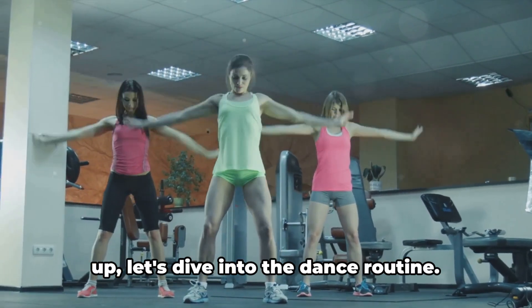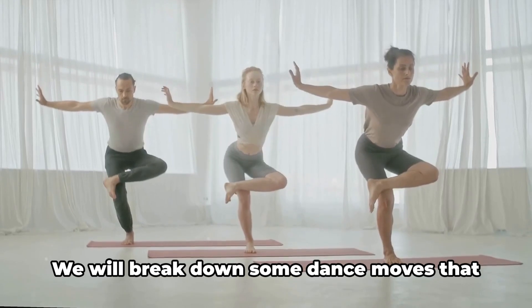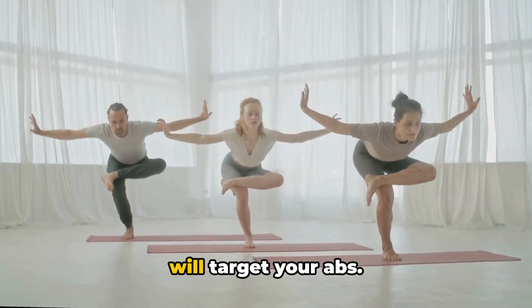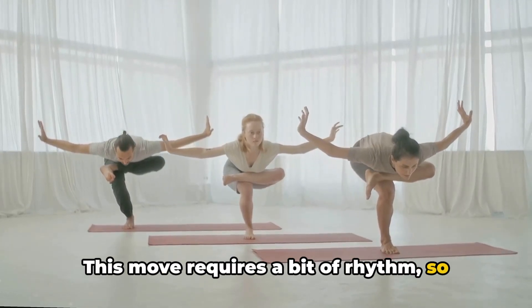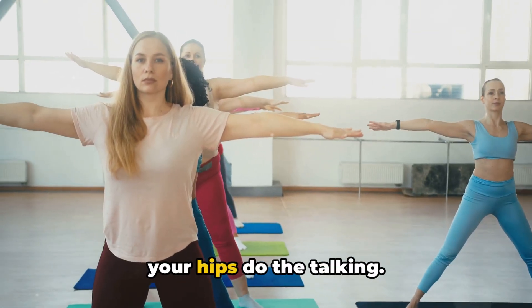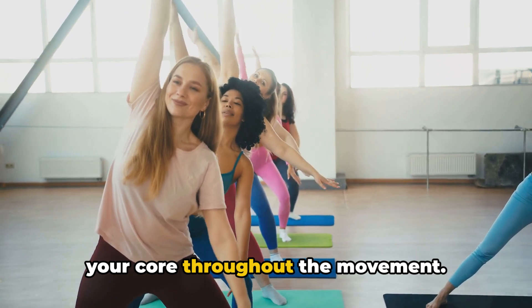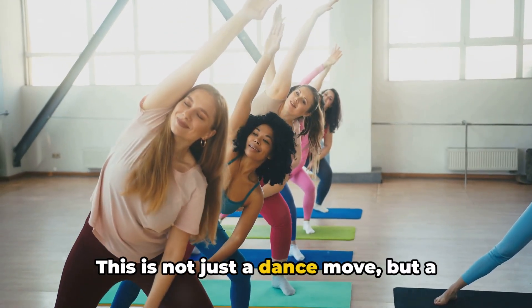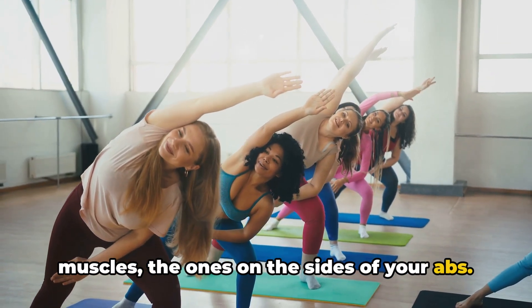Alright, now that our bodies are warmed up, let's dive into the dance routine. Now the fun begins. We will break down some dance moves that will target your abs. First up, we have the hip twist. This move requires a bit of rhythm, so let's get into the groove. Stand tall, feet hip-width apart, and let your hips do the talking. Swing them from side to side, engaging your core throughout the movement. This is not just a dance move, but a fantastic way to target those oblique muscles — the ones on the sides of your abs.